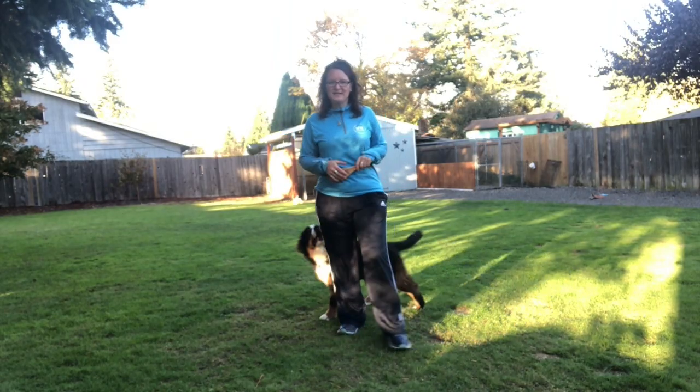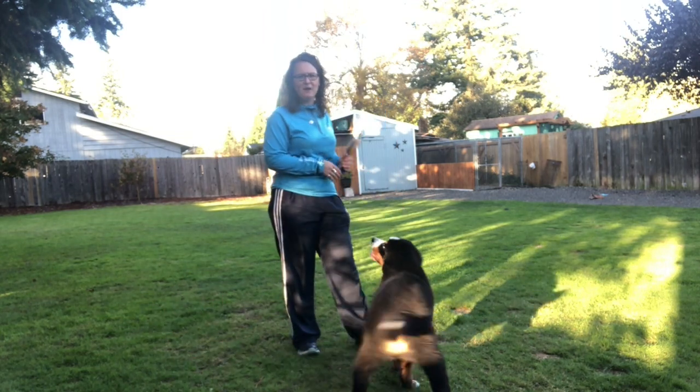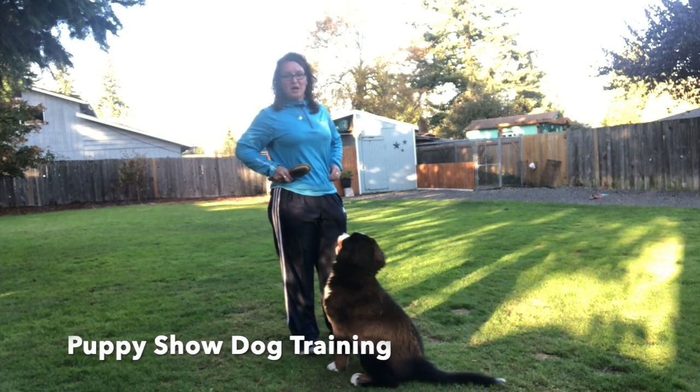Hi! Welcome to Sit Stay with Stacey Slade. This is Stacey and Frenzy. Frenzy is four months old and she's in training to become a show puppy.